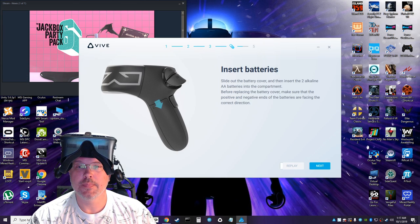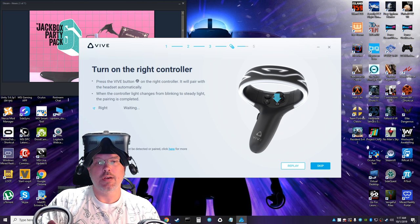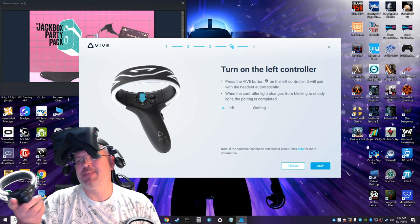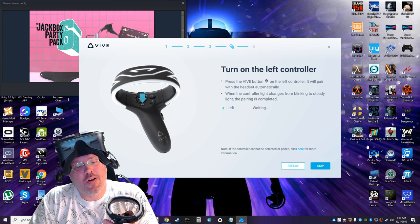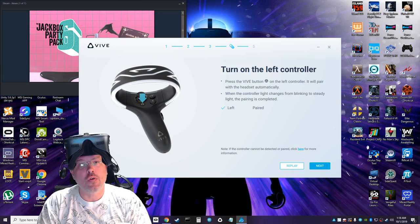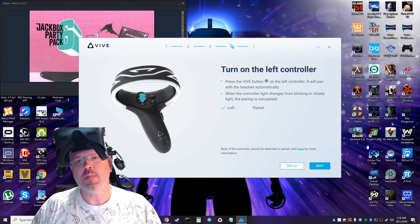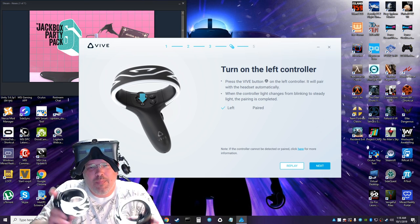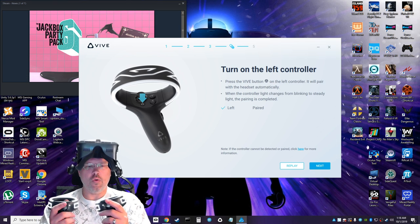All batteries installed — turning on the right controller. Oh, I've seen it in pictures but seeing it in person I'm a sucker for this. The camera tracking locks onto this lit ring pattern — unlike the Touch controllers which use blinking IR emission. Man, it looks so freaking Tron. Big pluses on the controller aesthetics, HTC.